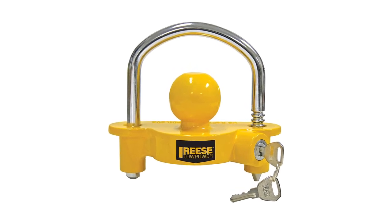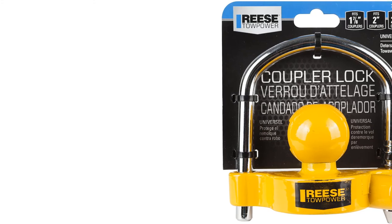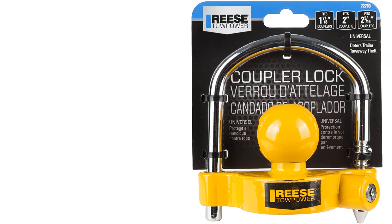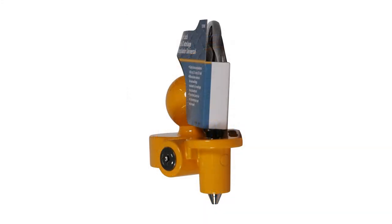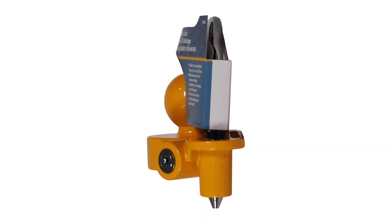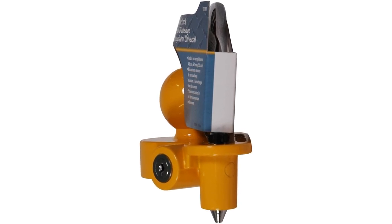Thanks to the simple setup and locking process, you can have your trailer secured on very short notice. Its aluminum and steel design may be fairly simple, but it offers straightforward, easy-to-set-up protection that can't simply be broken open or picked in a single attempt. The spare key also gives you a backup option if you lose the original.